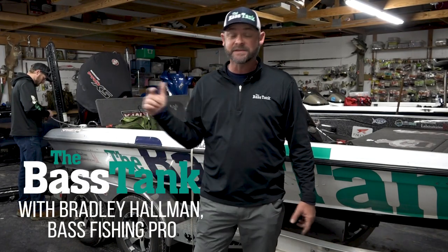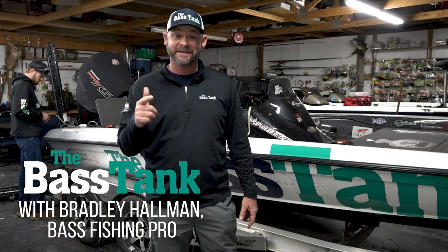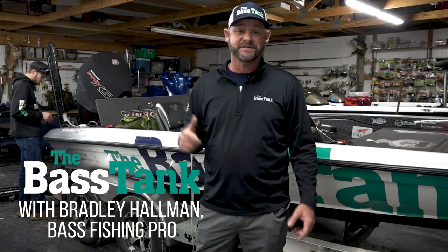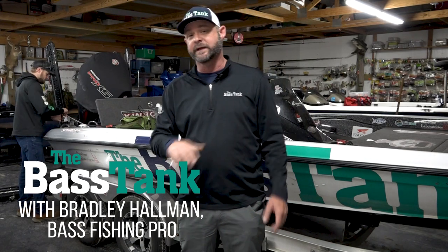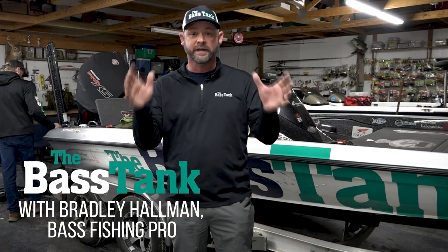Hey guys, Bradley Hallman here. Thanks for joining us today. I am at the Bass Tank Install Shop, going to answer some of your most frequently asked questions. Hopefully help you guys knock some things out really quick. These are going to be short videos, not going to go long into it, and try to answer some of the questions you guys have all the time.